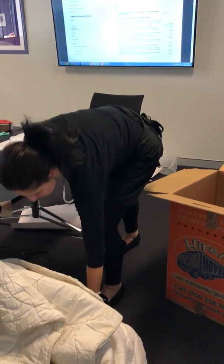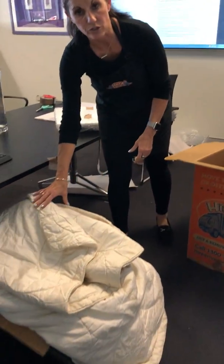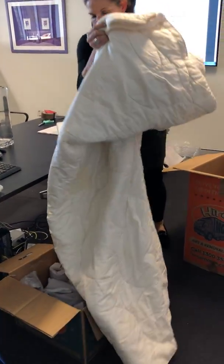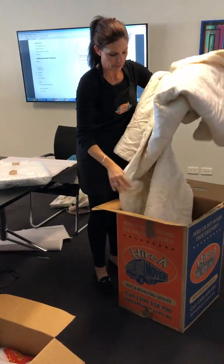I will use things like cushions, doonas, pillows — things like that to protect the items. Obviously checking with the customer first and making sure they're happy with that.